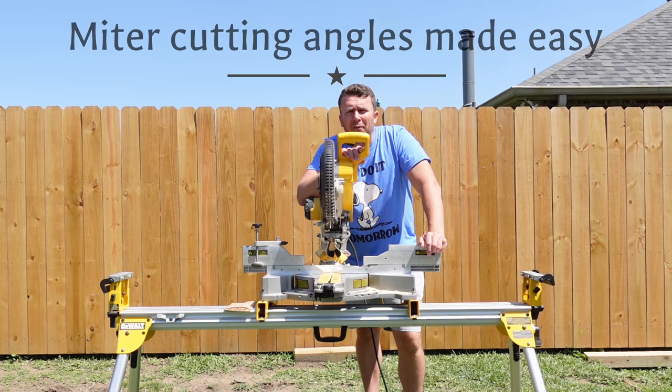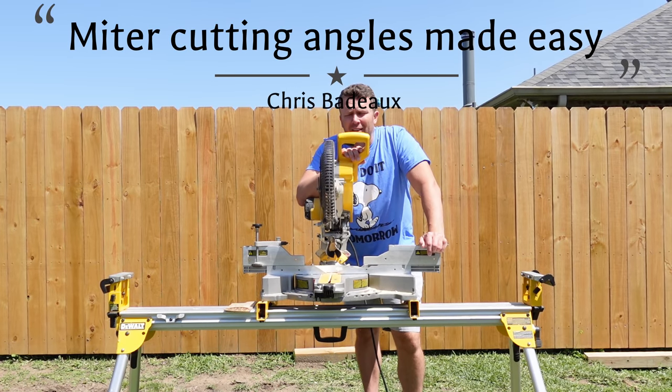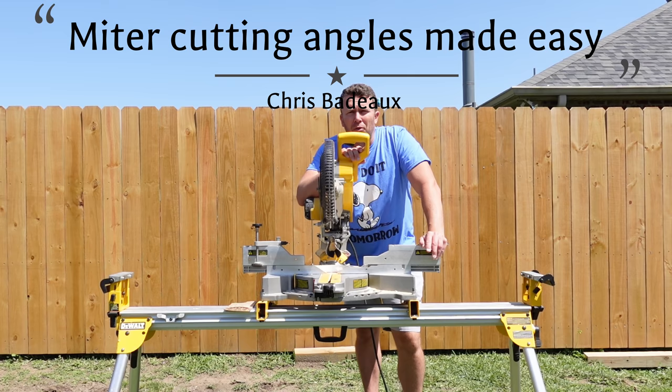Welcome to Sawdust and Wood. Today I'm going to simplify angle cutting for everybody. This is going to be the easiest tutorial to learn how to cut acute and obtuse angles.